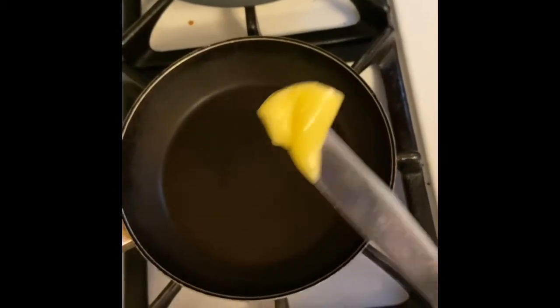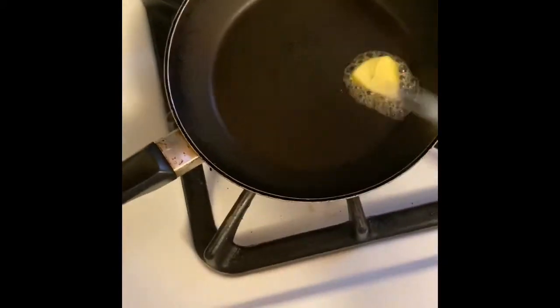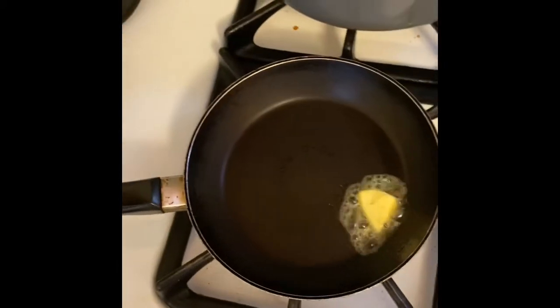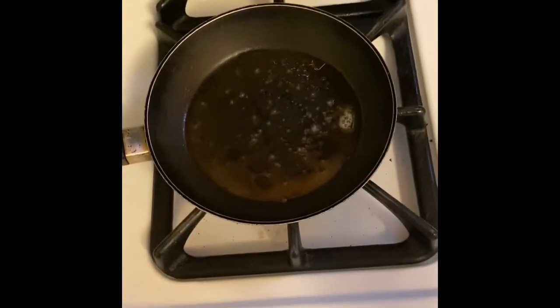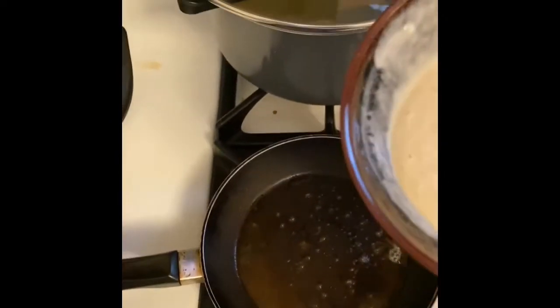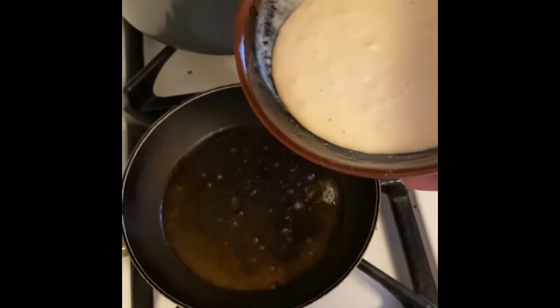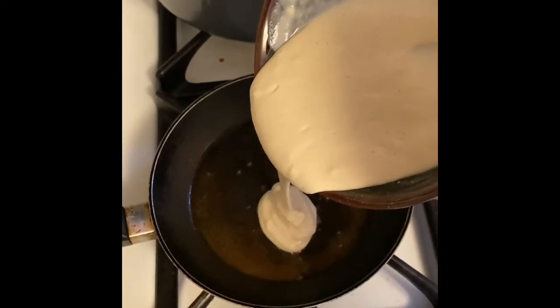Now I'm cooking pancakes. I'm gonna use butter in the pan. For the batter I used half a cup of pancake mix and a third cup of water — I had to add a little more water because it was too thick — plus a tablespoon of sugar and a swirl of syrup mixed in. I'm just gonna spoon the batter in and do two pancakes the same size.